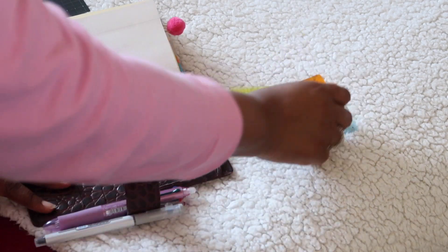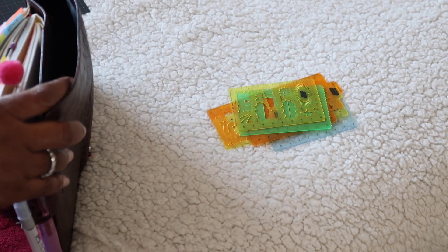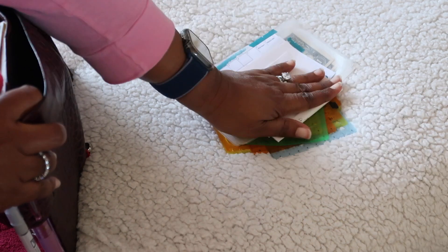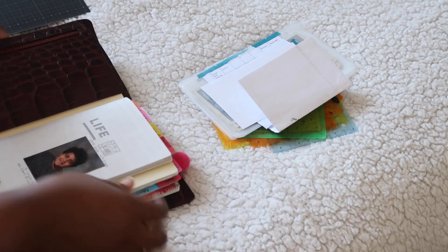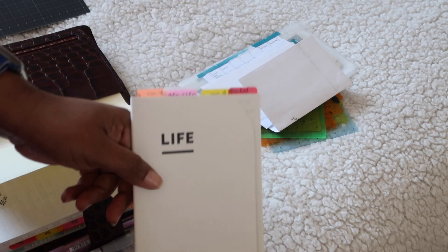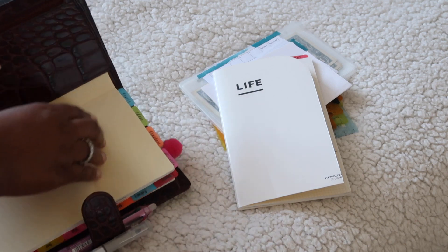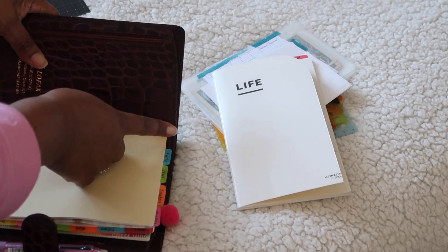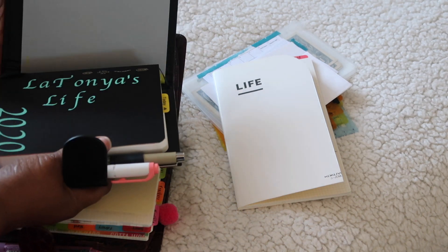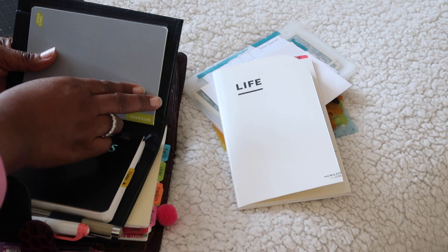Let me go ahead and take all my stuff out so this video isn't too long. They also have a back pocket, which I do like, and I'm trying to see how much I'll use it if I decide to order a custom from Van Der Spek. Another thing I had to do was cut and round the corners, because on the Filofax the corners are rounded, versus something like a Giglio or Van Der Spek where the corners are straight across — even if you have a back pocket or not, it's still straight across.